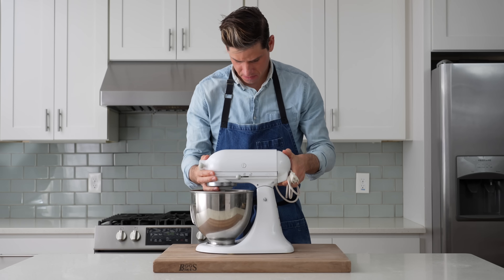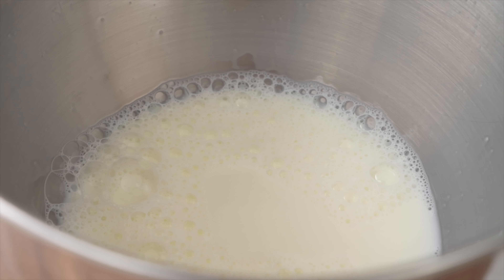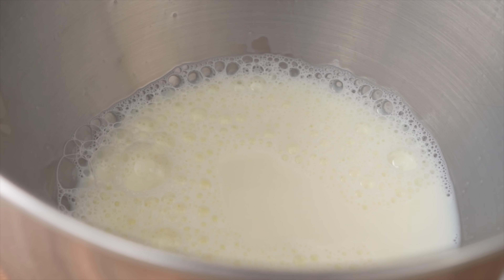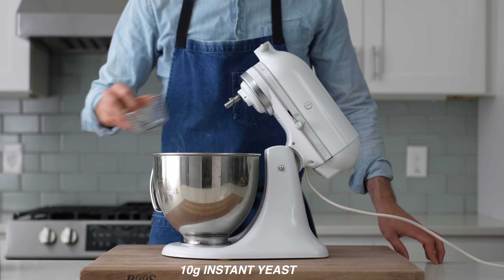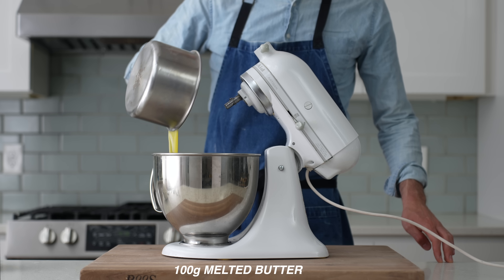To get started, I'll grab my stand mixer, and into the bowl of that, combine 340 grams of scalded whole milk. When I say scalded, I mean heated to just about 180°F, and then cooled down to about 90°F. This heating step denatures proteins inside of the milk that would otherwise inhibit gluten formation. Next in is 10 grams of instant yeast, 2 large eggs, 100 grams of sugar, and 100 grams of melted but not hot butter.